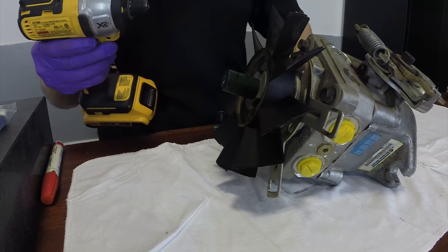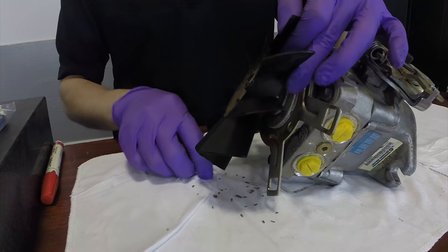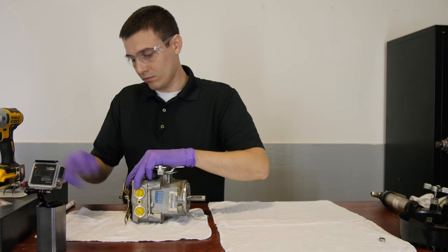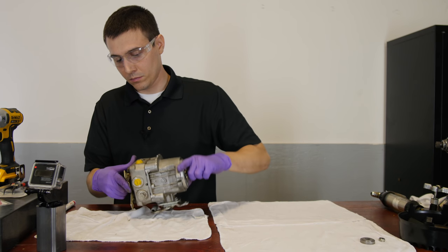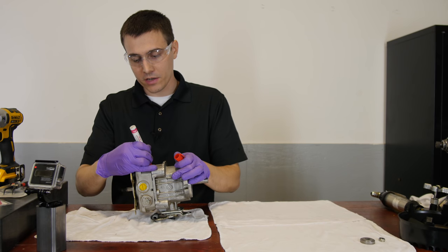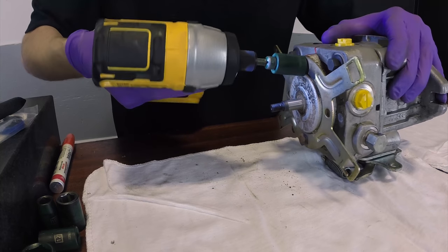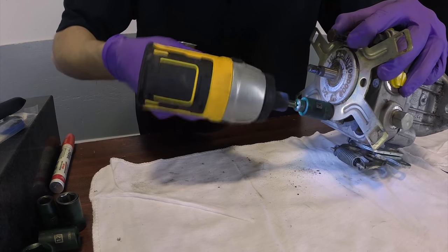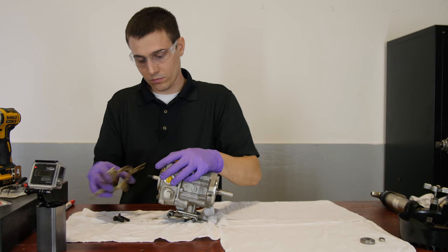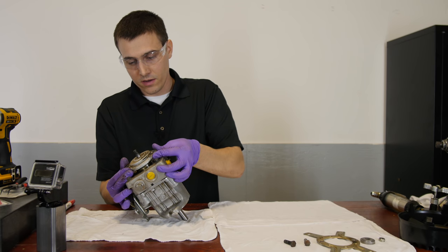Remove the fan. I'm going to mark the charge cap so when I put it back on, it will face the exact same direction — if any of this is backwards, it won't run correctly. There's a little ball and spring under here, so you want to lift it very carefully so as not to damage it.